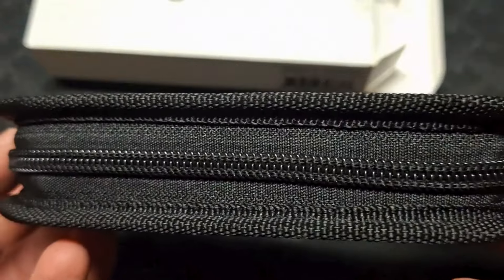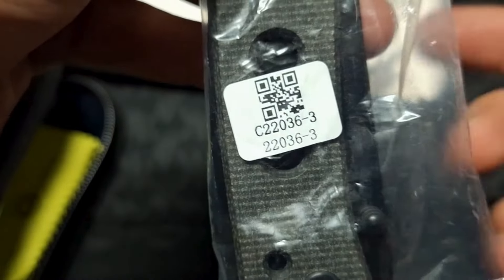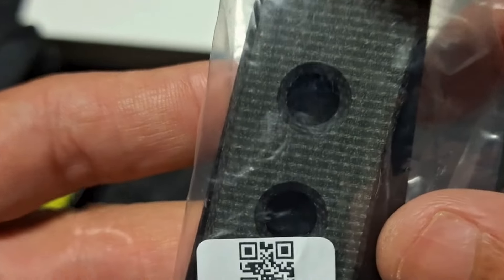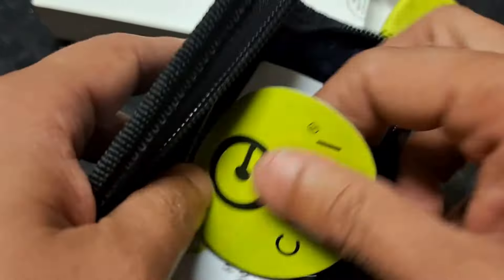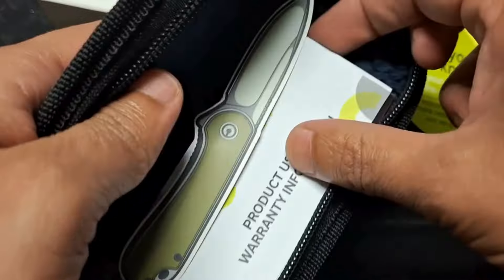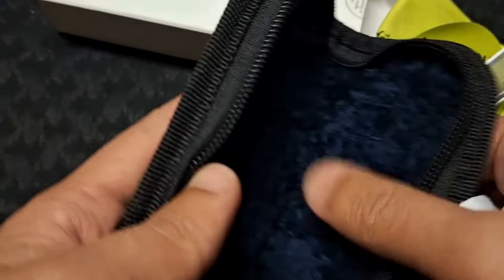Alright, opening it up — here we have our Civivi nylon pouch. Here we have the knife. Something I noticed was the QR code on here, which actually matches up with the code of the knife. Then you get your cleaning cloth — bright green, never going to lose that. And we have a 'thank you' note from Civivi: 'Love your knife, share your experience with the world.' As always, the best thing Civivi has ever brought out — the Civivi Elementum pouch, nice and soft so it's never going to scratch your knife.